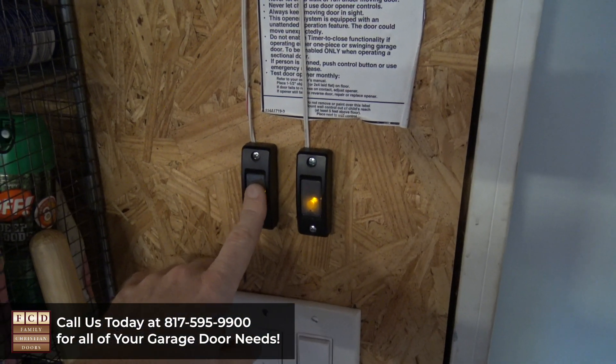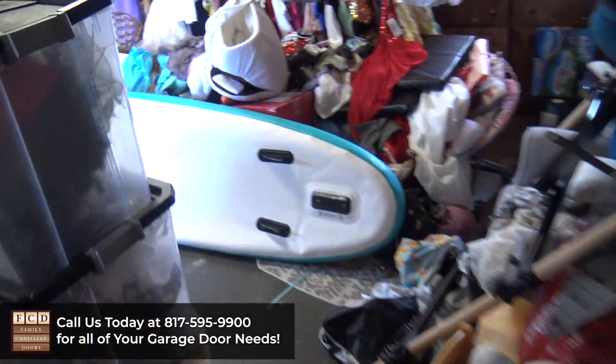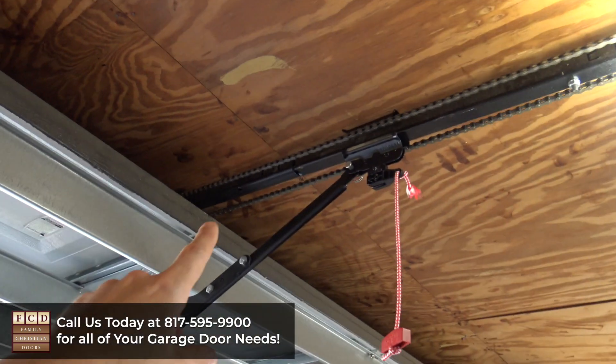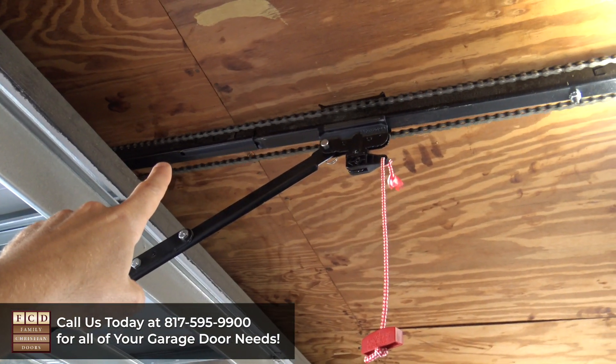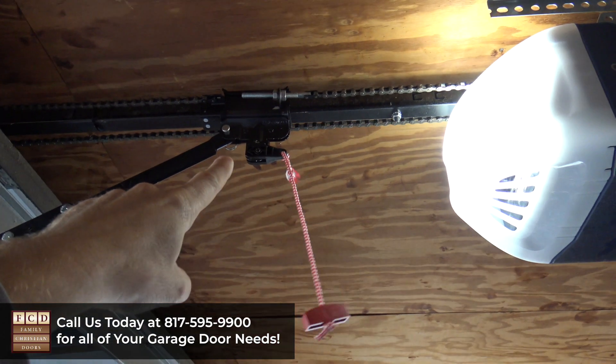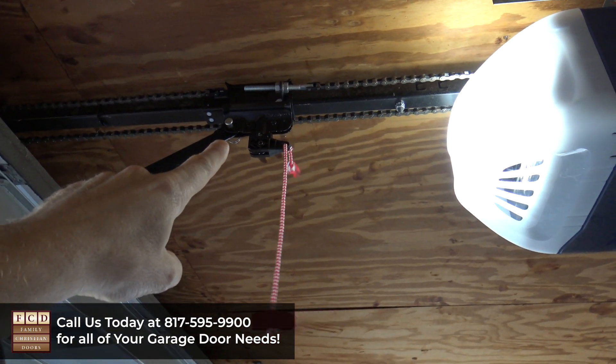I'm going to press the wall button and walk back over to my opener. You'll see in just a second that the trolley is going to come up, click into place, and now we're reattached — and that's it.